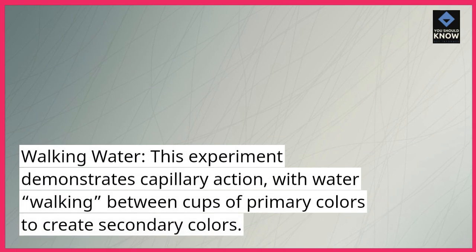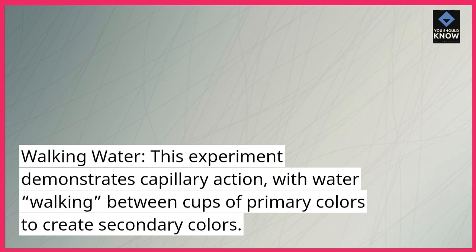Walking Water. This experiment demonstrates capillary action, with water walking between cups of primary colors to create secondary colors.